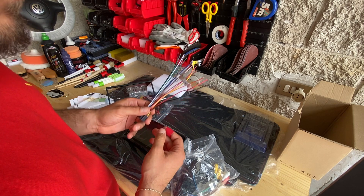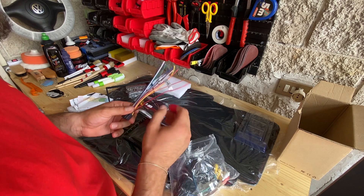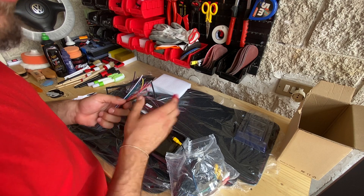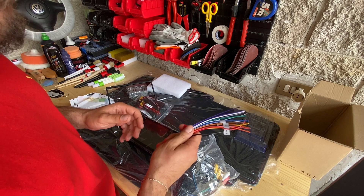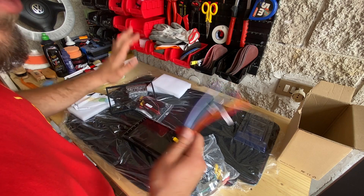Ovviamente su questo dovrò informarmi un pochino, perché è un lavoro che non ho mai fatto e lo voglio fare una volta e per sempre, ma lo voglio fare bene. Quindi magari ci vorrà un altro po' di tempo per installare l'autoradio, ma lo faremo sicuramente una volta capito come riuscire a effettuare un buon cablaggio senza andare a danneggiare niente.